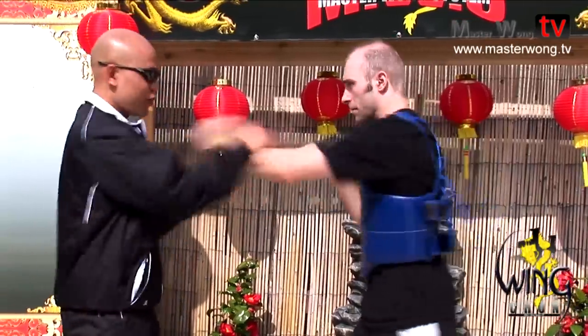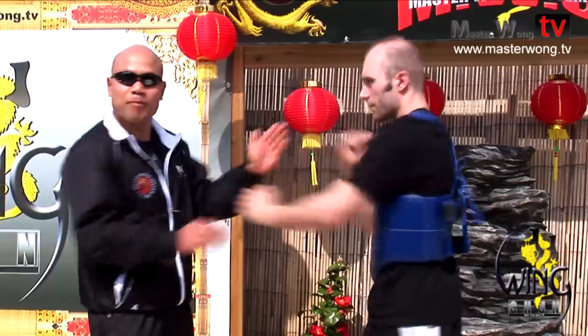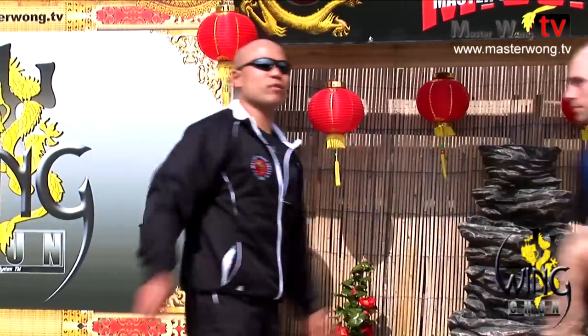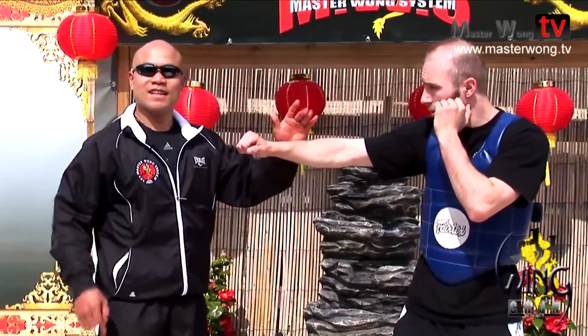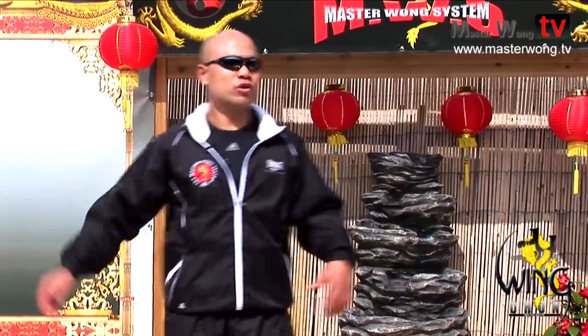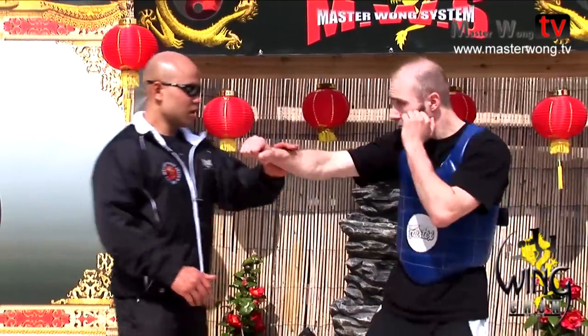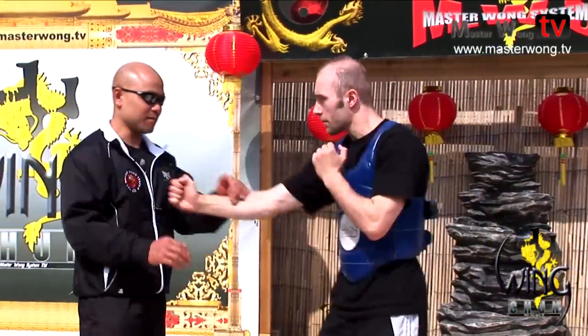It looks like you're cool because you're doing Pak Sao. But the reality is, in real-life fighting, when you see somebody about to punch, they punch like this — it's a natural thing. That's what people naturally do. So they don't punch like the normal Wing Chun line, which makes it easy for you to pack them.